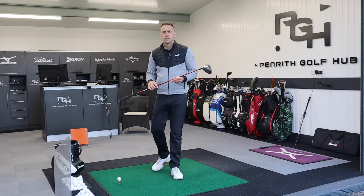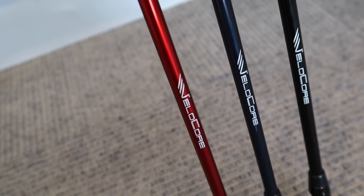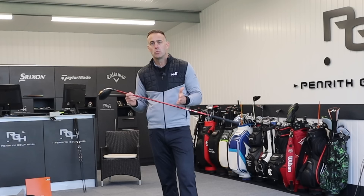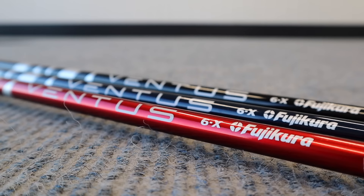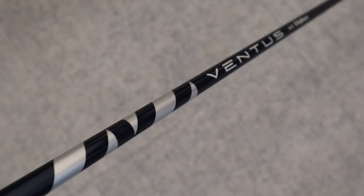The Ventus shaft is something we've seen with many manufacturers over the years offered as a stock option, but these ones have the word Velocore written on them, and when they have that, they are more of a premium product. They have different materials — some high-end, more expensive materials — and different technology to create the best possible performance, which does come with a price tag. The idea of the Ventus is to significantly tighten shot dispersion and maximize ball speed, especially on miss hits.